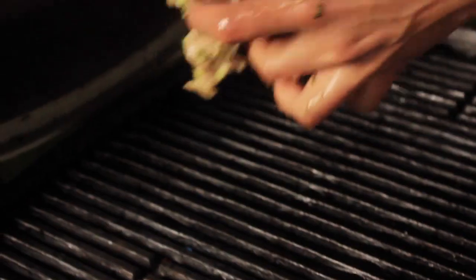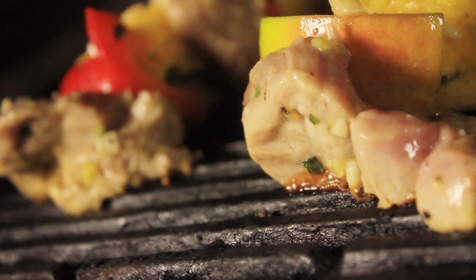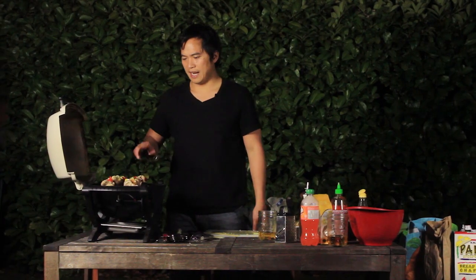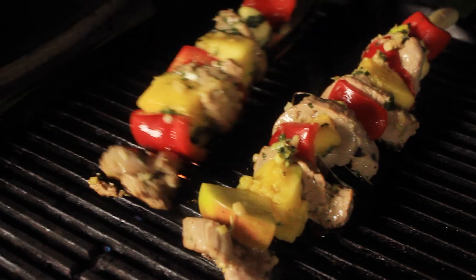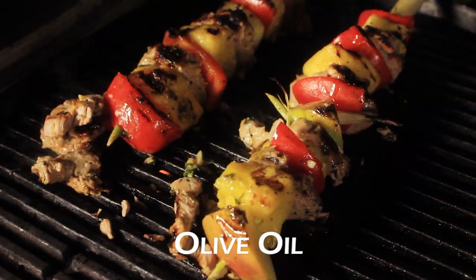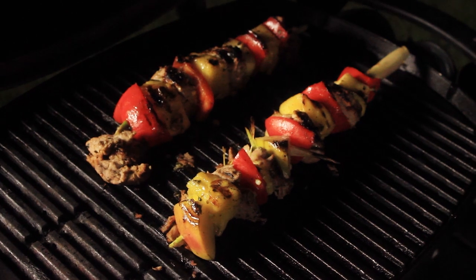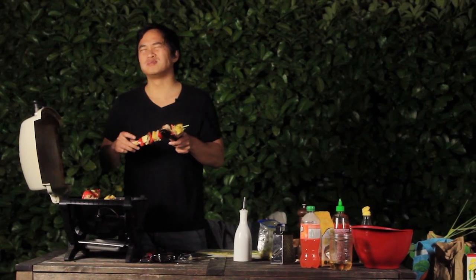Everything's on there, on the lemongrass stalk. So now just throw them on the grill. The heat's on high on this little grill and this will cook for about seven to eight minutes on each side with the top on. Everything's looking a little bit dry, so a little bit of olive oil right on top. My dad in the sun, beautiful day.